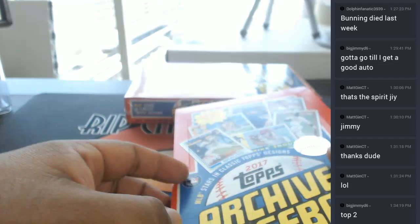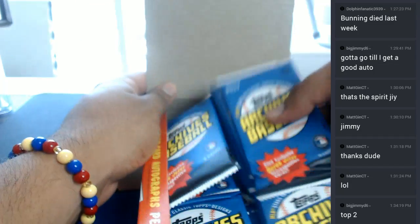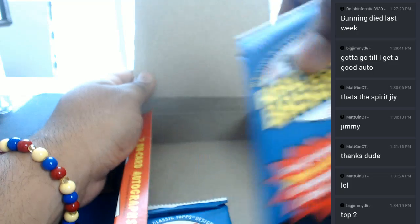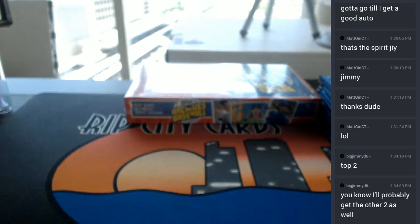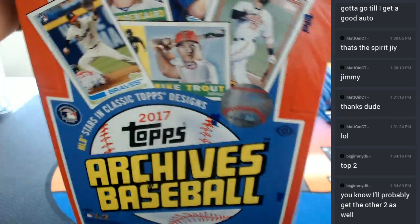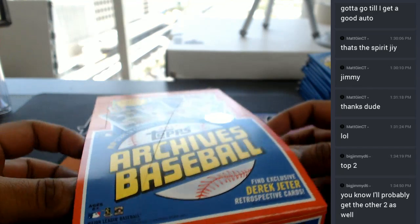Alright, Big Jimmy, you've been going deep in this thing. So, as always, good luck to you. Let's hit this Judge Auto and make all the paint go away. I mean, if you want, you can always do that, Big Jimmy. That is always an option. Going balls deep on this.